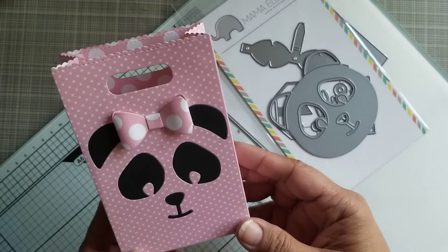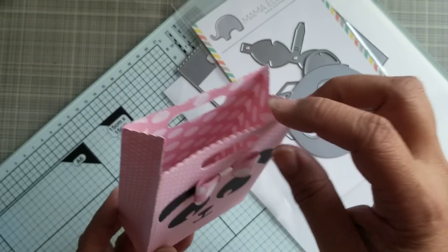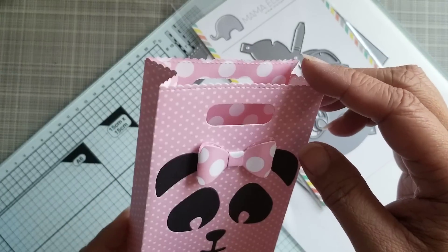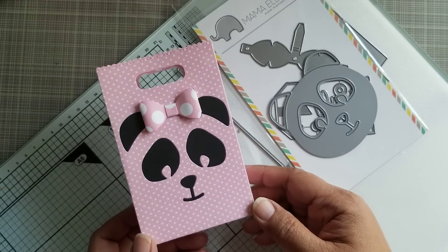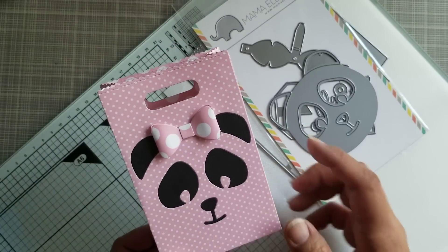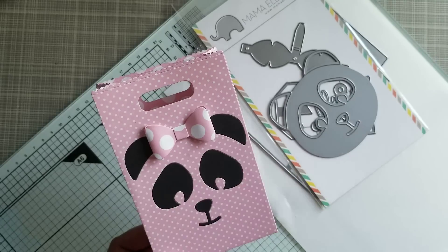Look how cute! This is Biddy Big Paper from Paper Tray Ink — it's the Pink Posey, I think is what it's called. And then I cut the black out of black cardstock.